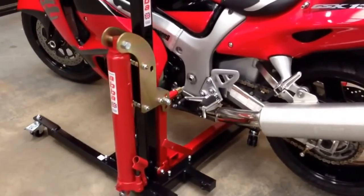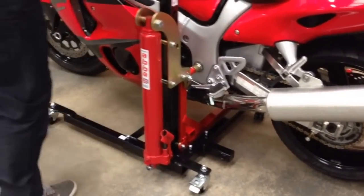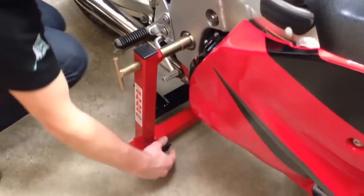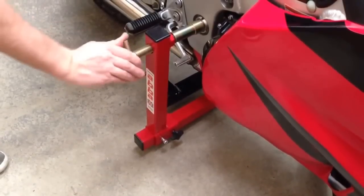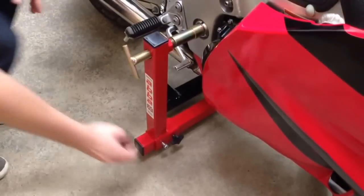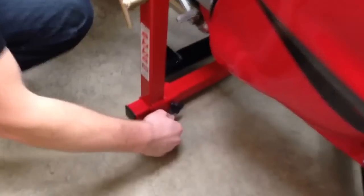Fitting starts by standing your bike upright and inserting the Skylift into your bike's swingarm pivot. Bespoke fittings tailored to your bike ensure a safe and secure fitment and are available to purchase for future models. The Skylift connects securely to both sides of the swingarm pivot for total security. No adapters are to be fitted or parts removed — the bike stays totally standard.